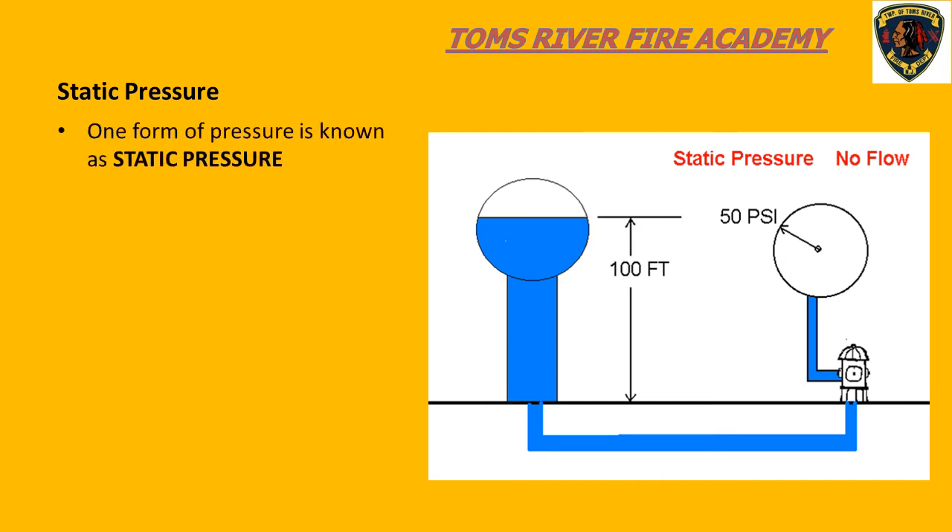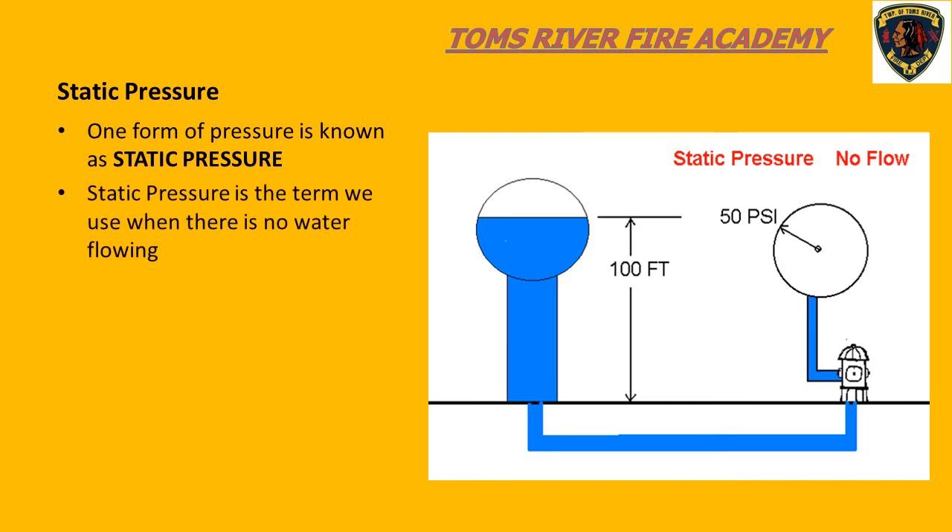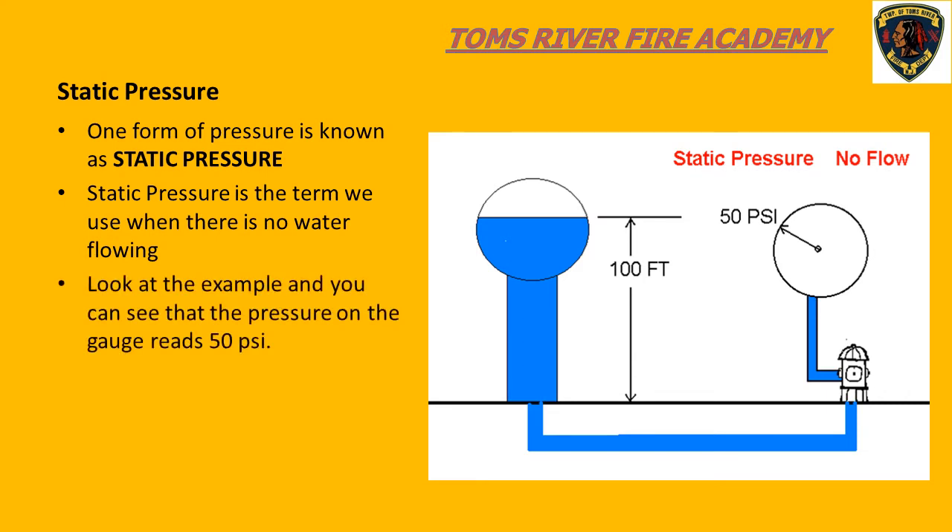Another concept we need to consider is pressure. One type of pressure we deal with is known as static pressure, which means that there is no water flowing in our system. The 50 PSI reading on the pressure gauge is referred to as static pressure. During pump operations, when we connect to a water source such as a fire hydrant, we always want to look at our compound gauge and see what the pressure is before we start to flow water.